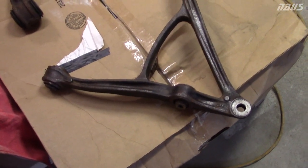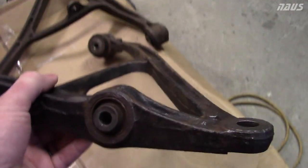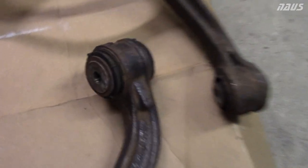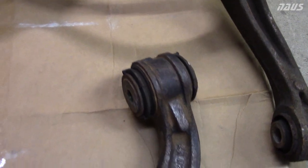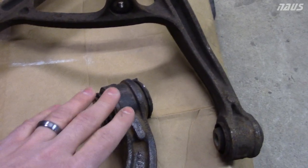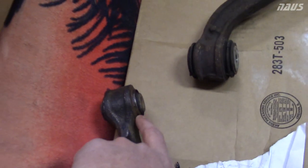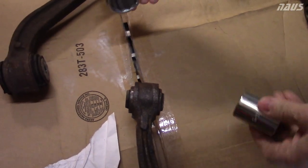S2000 lower rear control arm bushing replacement guide. We're going to be replacing the shock bushing and the rear bushing today. Hard Race doesn't make a replacement for the front lower rear bushing - neither does Spoon, neither does Mugen. The only options for that are polyurethane or spherical, so we're going to be leaving that one OEM. We're going to do the rear lower one first.